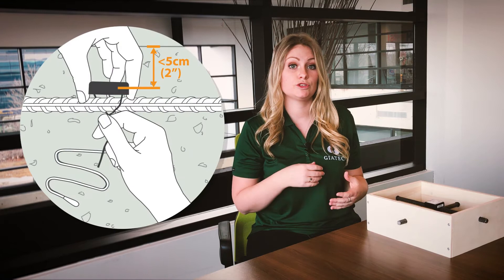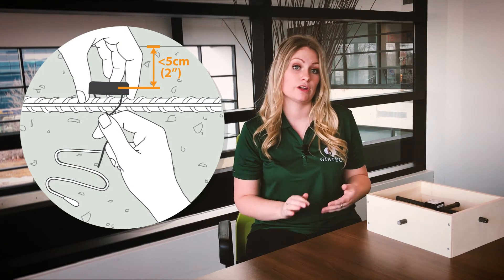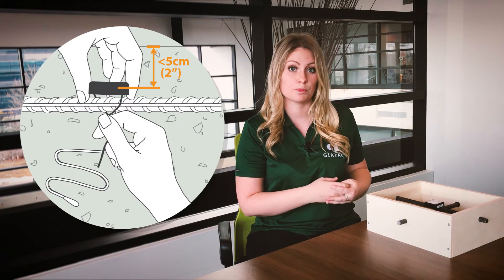I want to quickly note that you don't actually need to make a connection to the rebar in order to install the smart rock. However, we do recommend you do so you can control how much covering goes on top of the transmitter, because it is a Bluetooth signal. You want only up to 2 inches or 5 centimeters of concrete covering so that the signal is as strong as possible.